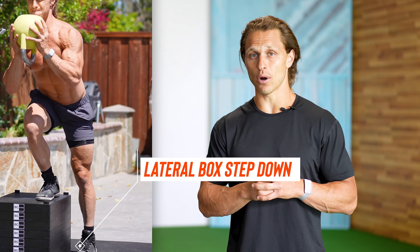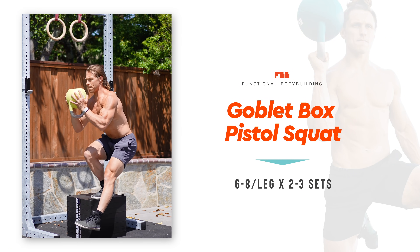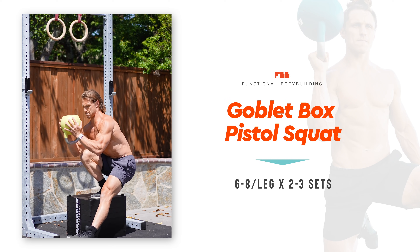If it's outside of your capability today, we can show you regressions such as the lateral box step-down or a tall box step-up. But if it's within your capacity to do a box pistol — and it might be, so don't assume it isn't — elevating your foot onto that box makes it more accessible. This high degree of difficulty is going to demand a lot out of your glutes and quads, and there's a balance component too. Unlike the second exercise where we held a surface for stability, this exercise demands balance and stability, which generates a great hip stimulus for growth and strength. Give this a try in the six to eight repetition range for each leg, two to three sets.